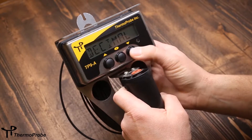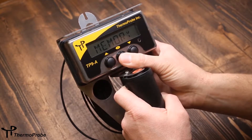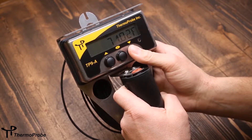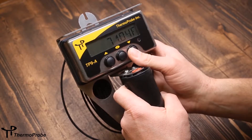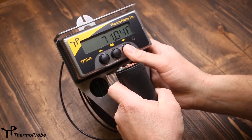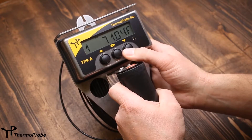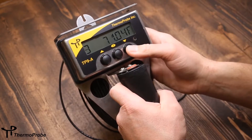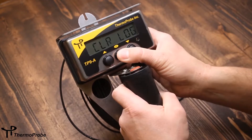The fourth selection is memory. This allows display of the lowest reading while the instrument has been powered on. I can use the up and down arrows to browse through: lowest, average, and highest readings. Then I can look at my logged readings — log one, log two, log three — and I can erase whatever logged readings are stored in the device.